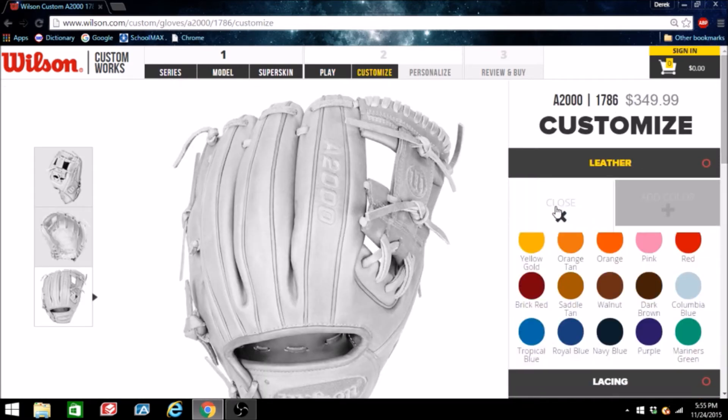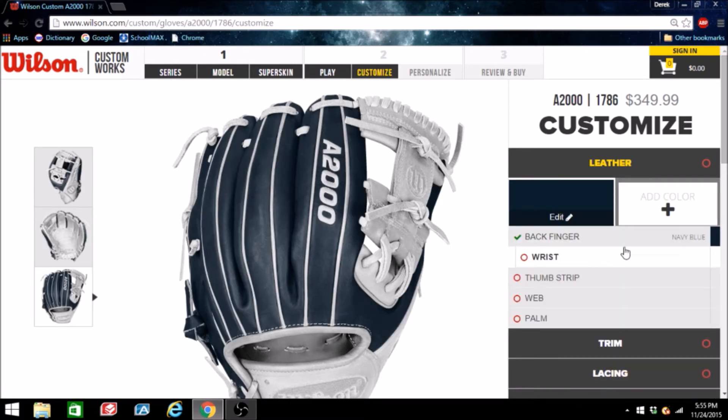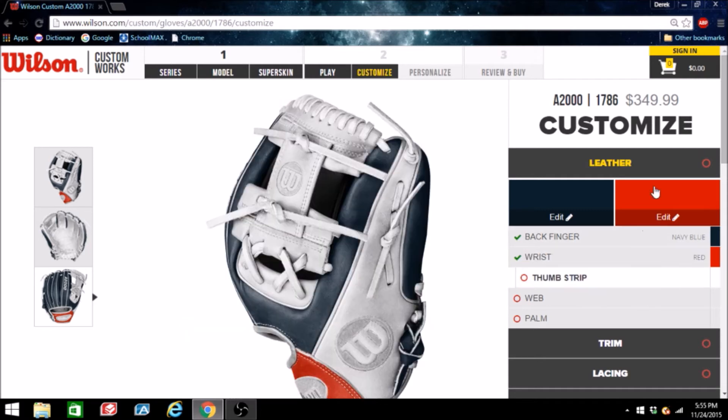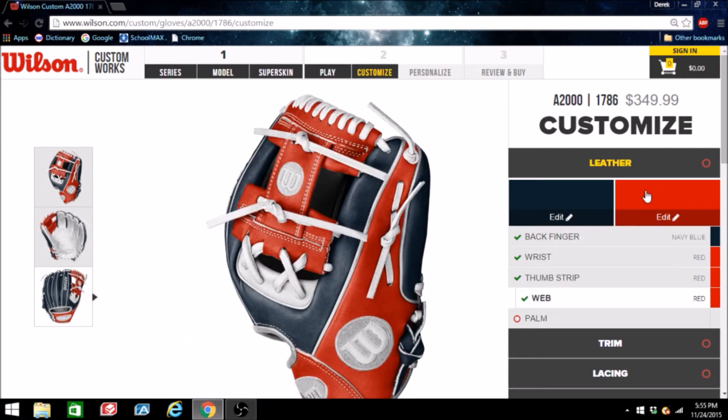I'm thinking I'm going to do a predominantly navy glove — I think that's going to look really nice with red accents. I'm not quite sure how it's going to look, but I'm hoping it'll look good. For the thumb strip I'm going to go with red, maybe even a red web.